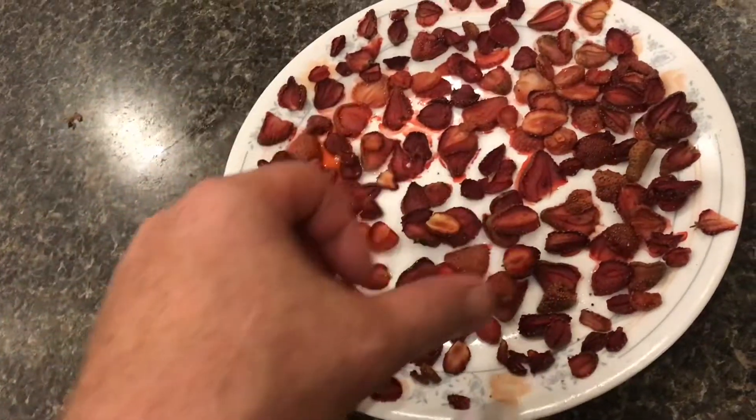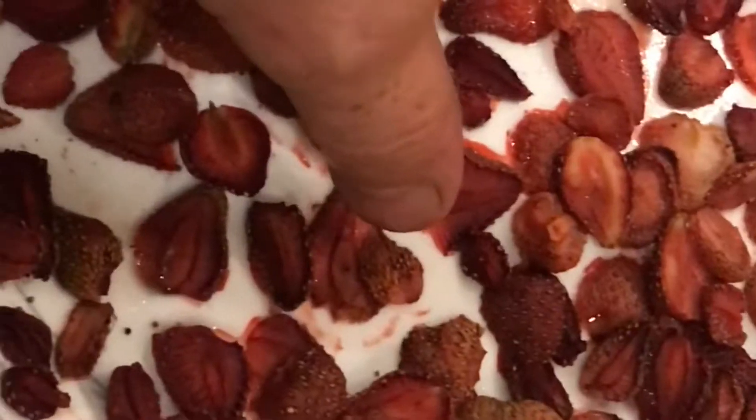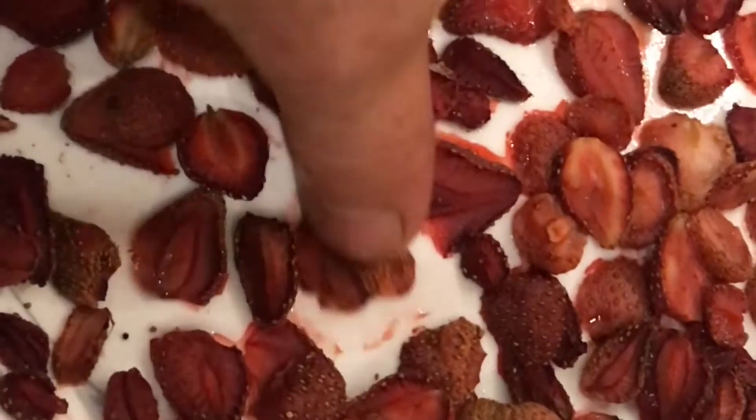The first day, you can see a lot of water evaporated. Because of the coconut oil, you can see nothing is sticking to the plate. Without this coconut oil, these would be stuck to the plate.